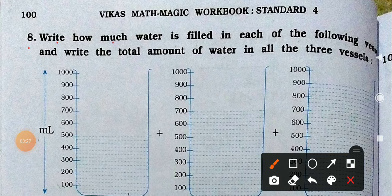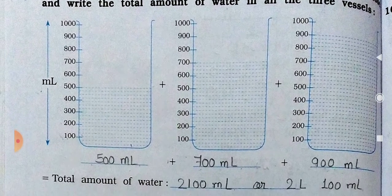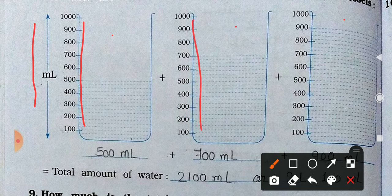Write how much water is filled in each of the following vessels. Vessel means bartan. And write the total amount of water in all 3 vessels. So you can see here, 3 vessels are given. Here the water inside the vessel is measured in milliliters, from 100 to 1000. That is the vessel's measurements.